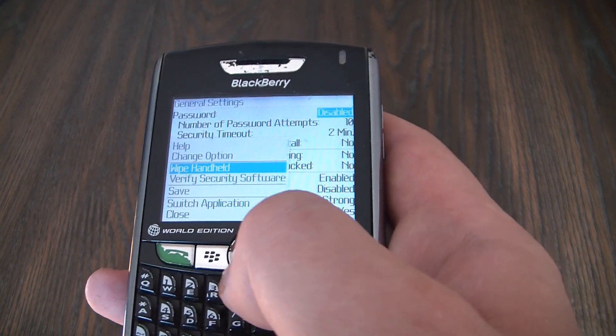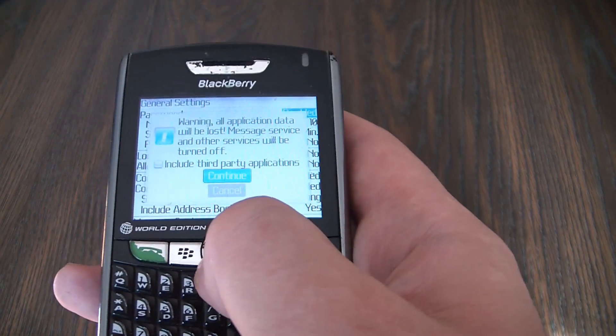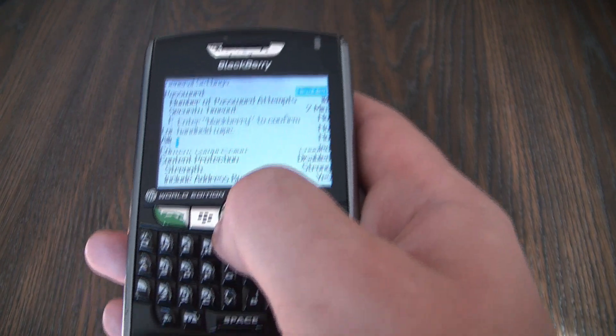Now push the menu key, go to wipe handheld, continue, and type BlackBerry.